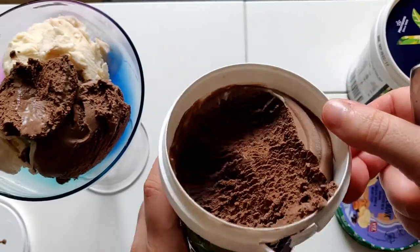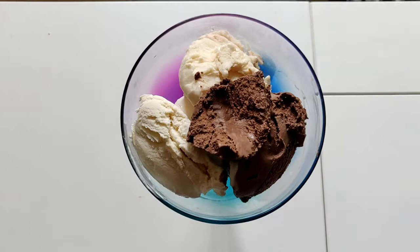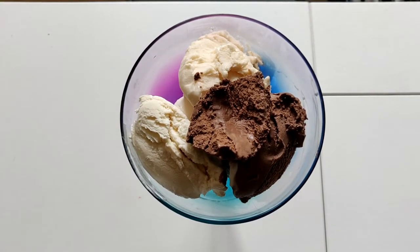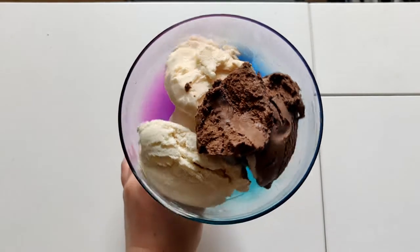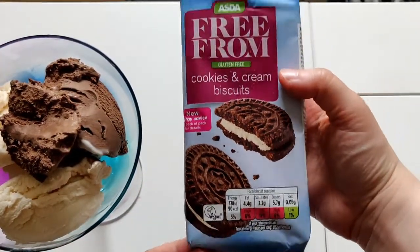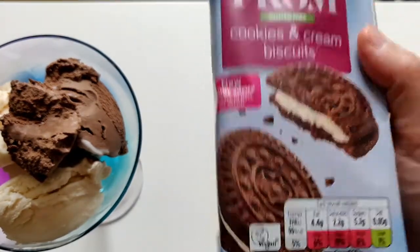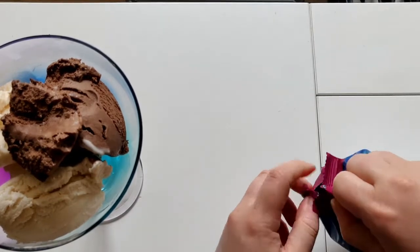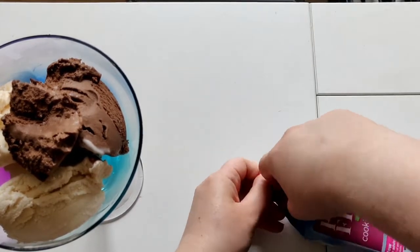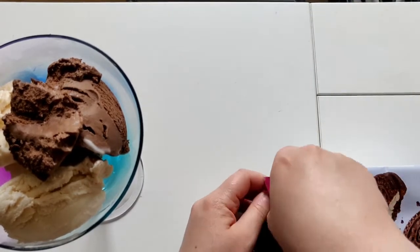So here is our sundae base so far, and I have to work quickly because I obviously don't want it to melt. Next I think we should have some biscuit pieces - and you can get biscuit pieces that are gluten-free and vegan. I've got these gluten-free ones from ASDA with the vegan symbol on them. If you remember my Oreos video, I tried actual Oreos and a different supermarket brand but they weren't vegan either, so these are a vegan option. I'll link that video down in the bio.